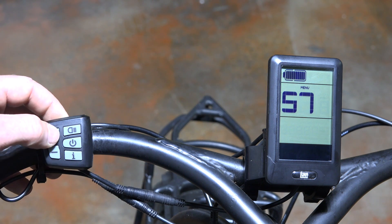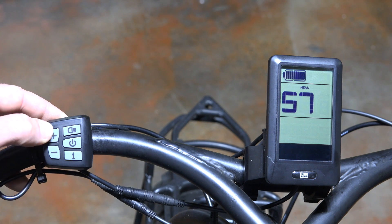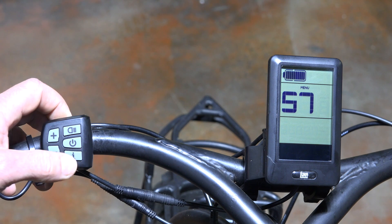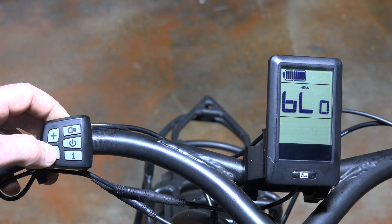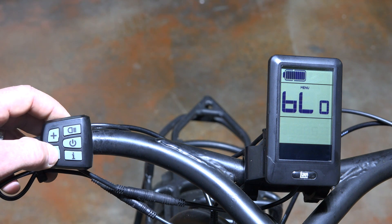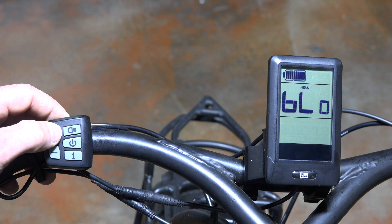If you click the I again, the next page is the units setting. Right now it's set to miles per hour, but you could set it to km/h — we'll leave it at miles per hour. The next screen is a new feature I haven't seen before: it has a light sensor, and this setting controls how sensitive that sensor is.